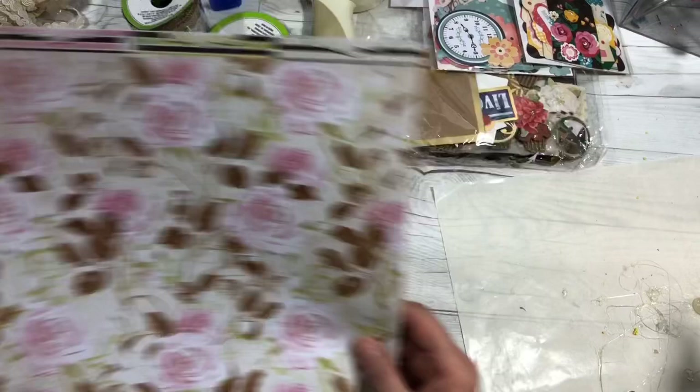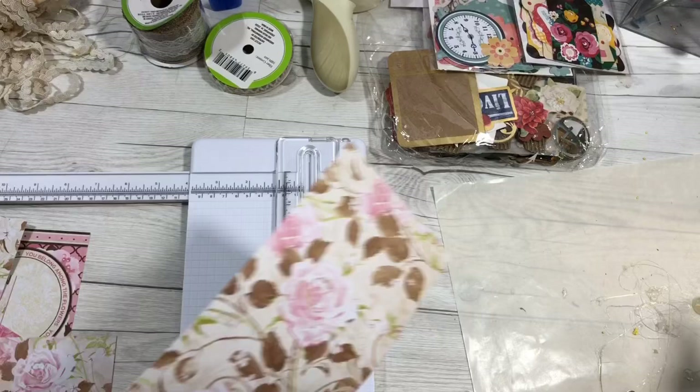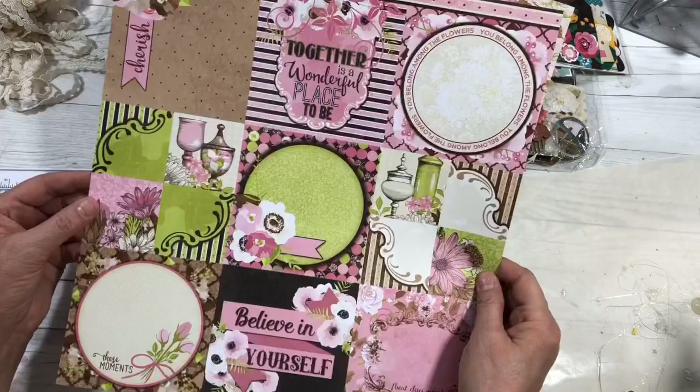I have this beautiful rose paper that I'm going to cut. I'm not even really measuring, I'm just picking some sizes. I want to make them big enough, but we only need to make four tonight. You can use these to make pockets, whatever you'd like — you can make them any size. I've got all these different backgrounds.